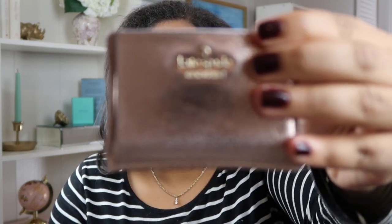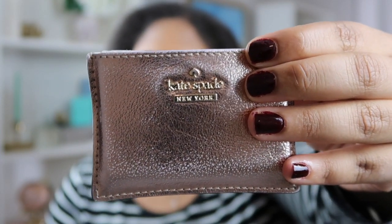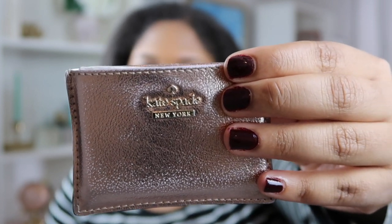The next thing I have is this card holder — it's a Kate Spade card holder. I got it because I had smaller bags and I wanted to be able to move between a large bag during the work week and a smaller bag on the weekend without having to take everything out of my wallet. This was perfect and it fits very well into this bag.